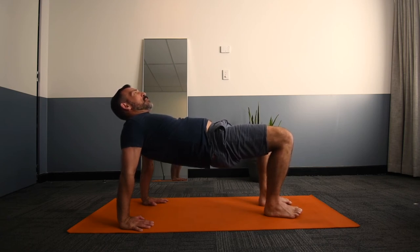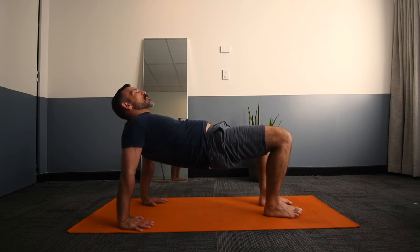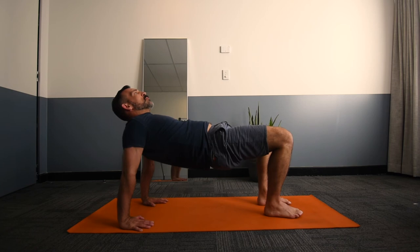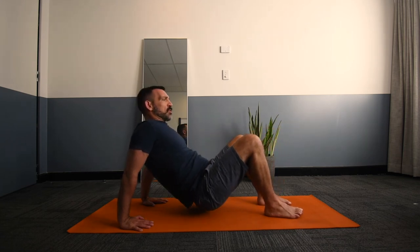Breathe gently here. The head can be wherever you find most comfortable — some people like to look up towards the top corner of the room, others like to tilt the head back just gently. Hold this position for a few breaths or a count of about 10 seconds, and then come gently down into a seated position.